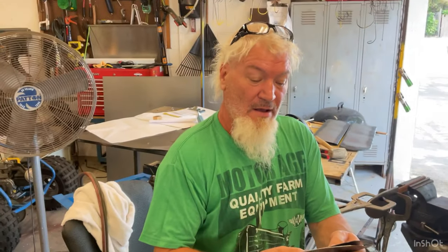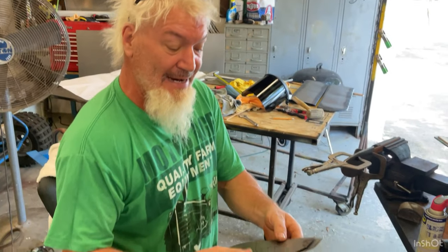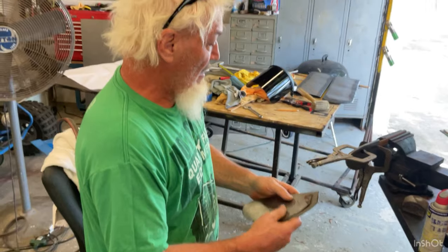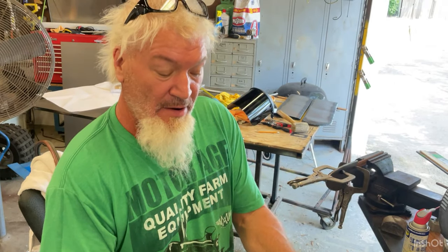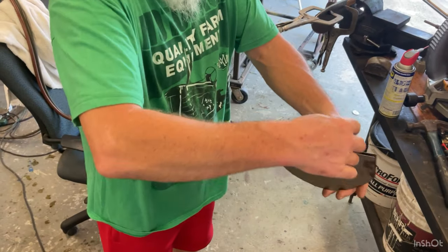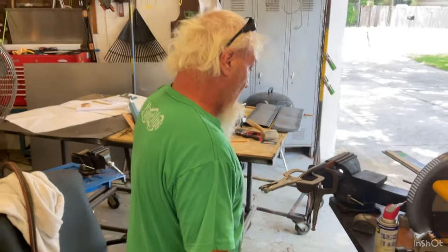These wings for the back — I already did one up. I've got to bend the lip all the way around, and then kind of flange weld it all the way around, so here I go.